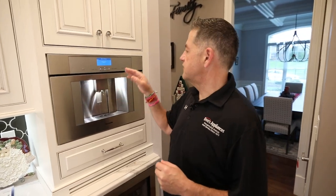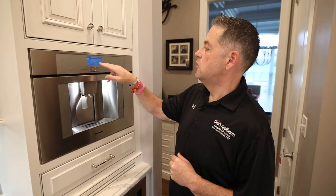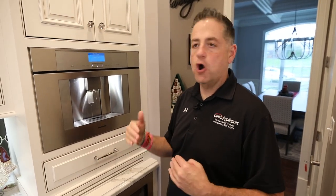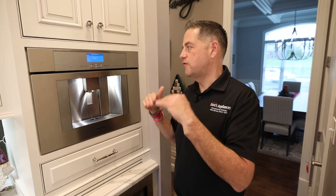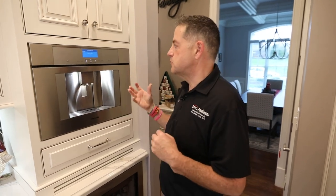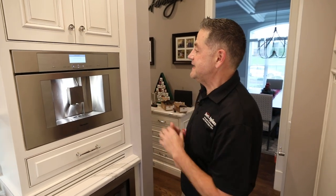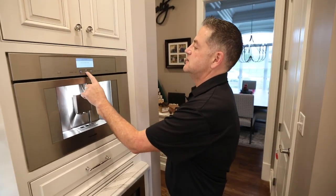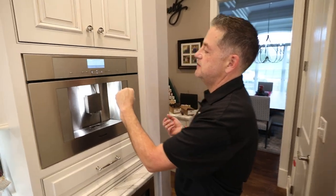We had said two minutes left on the prior portion, but now it's jumped up to five. It may vary depending on where you are in the clean and descale portion, so don't be alarmed if you see those times jumping — they will fluctuate. When it beeps to tell you to do something, that's really when you have to react. We're back and the clean and descale cycle has been completed. I'll press a button and as you can see it goes right back to our clean and descale screen.